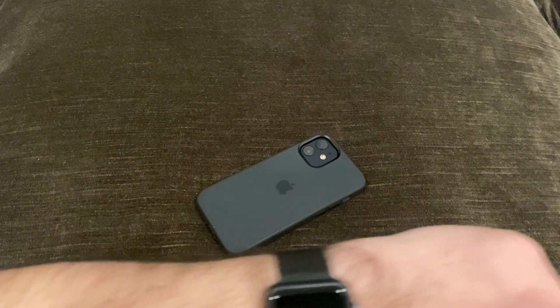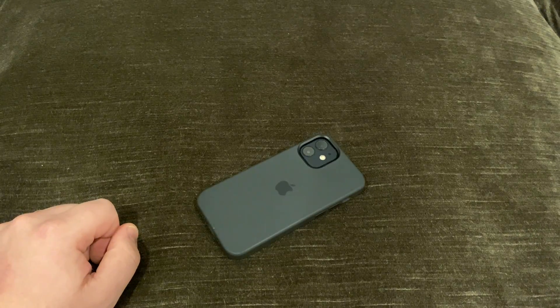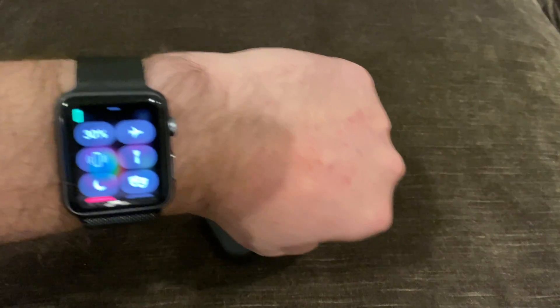Bonus little feature: if you hold down the notification, it also flashes the light. So that's a really good way to find your phone — it helps with the visual side.